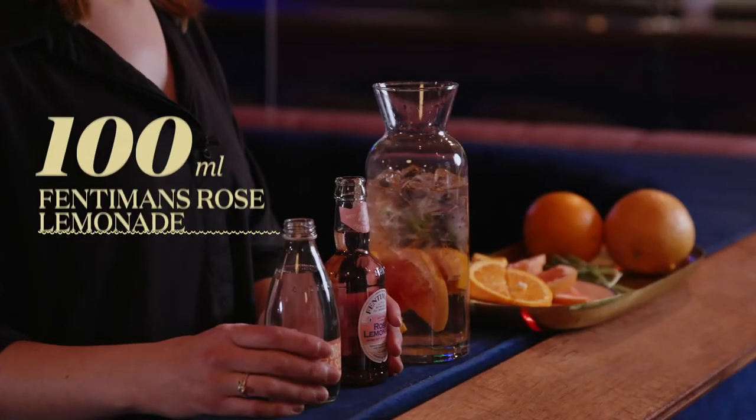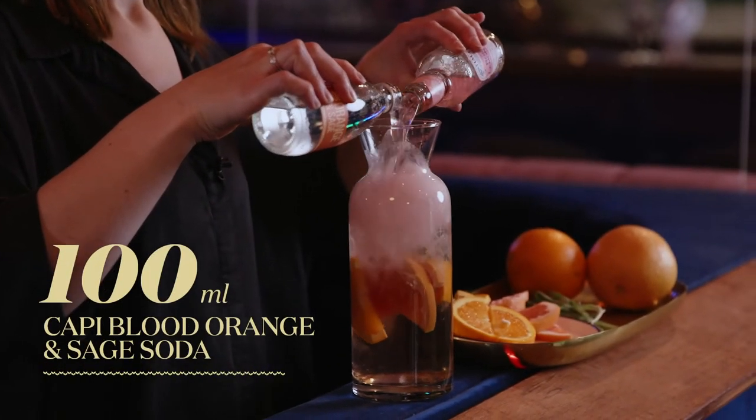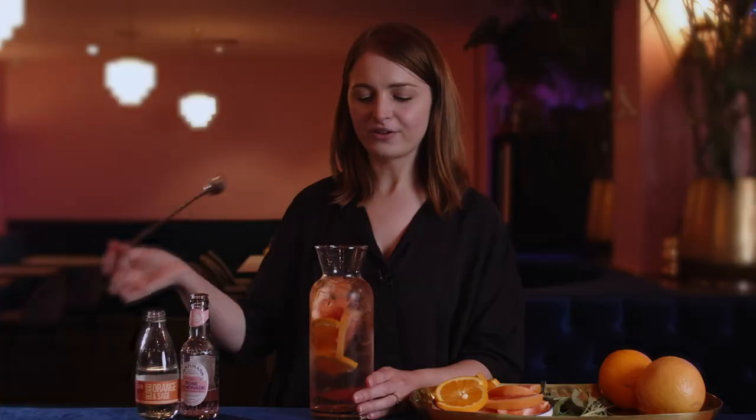A little bit of sweetness and aromatics from the rose lemonade, and then we're going to loosen it out with some soda. Just give that a quick stir and there you are. Perfect sangria for summer — refreshing and sweet.